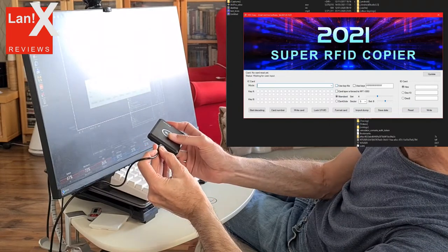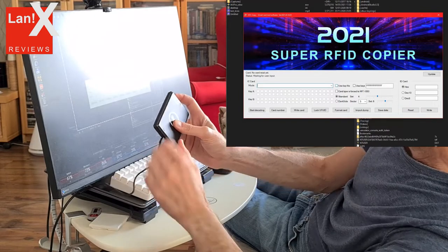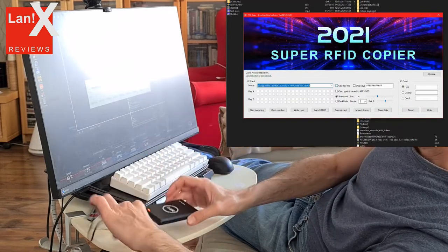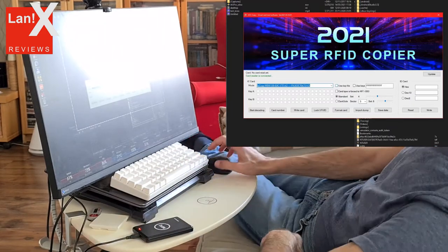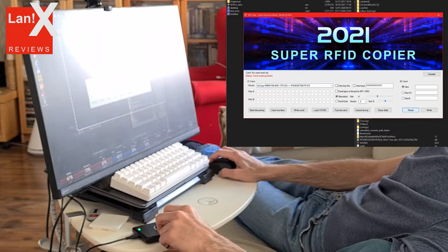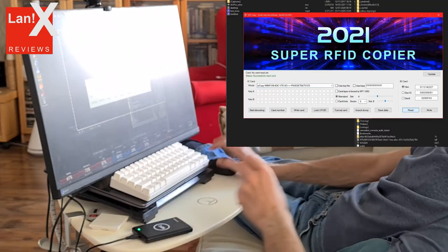Let's try to copy the tag. Once you connect the copier you will hear a beep sound and the new device has been connected — you're ready to go. Press the read button, place the chip on the pad, and once you get confirmation of reading you can put the empty card and select write. That's it.